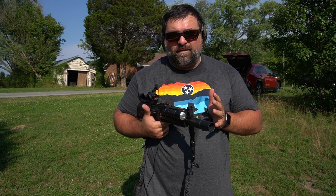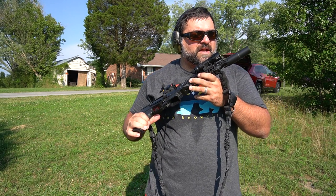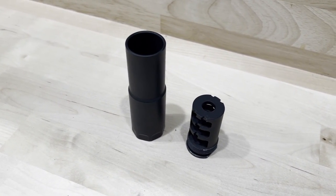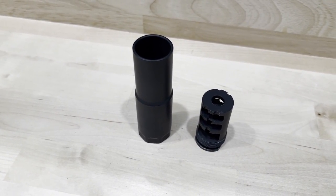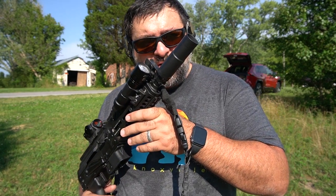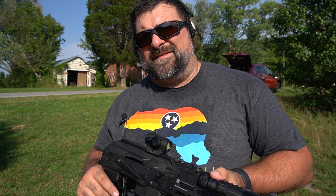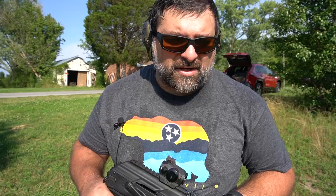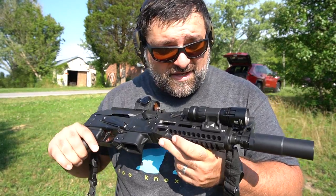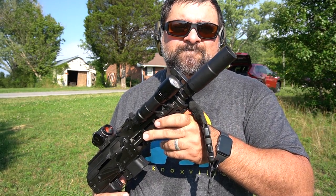We are running 124-grain non-subsonic ammo, so maybe with subsonic it might be a little quieter. Could you use this in a home defense situation to help with hearing? I think so — it's going to do something better than nothing, and I think it'll help keep some of your hearing intact. Would I recommend it? Absolutely, especially if you catch it on sale at 17.76% off. That put me at about $150 after taxes and shipping. Even at $200 it's not bad for what it does. Again, non-NFA — it helps reduce the sound signature from the shooter's perspective, and for that I think it's worth the price.